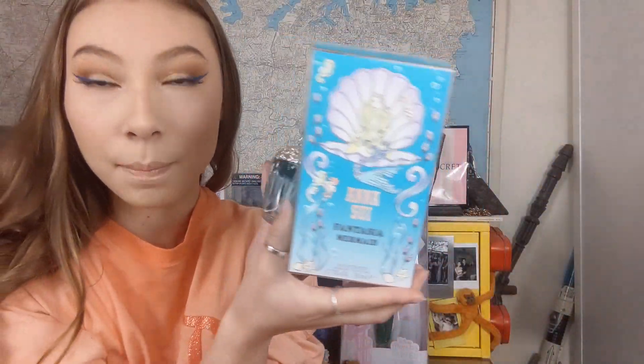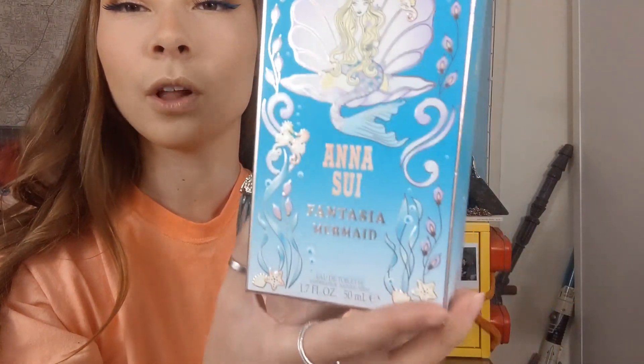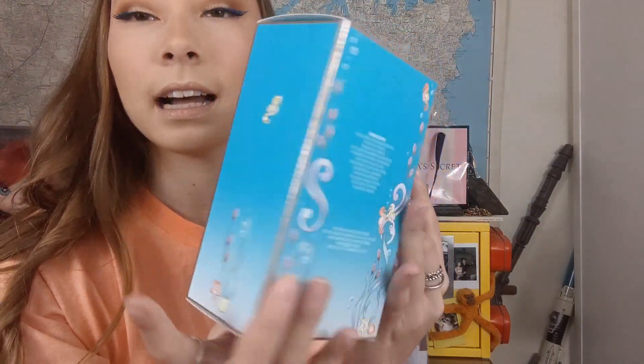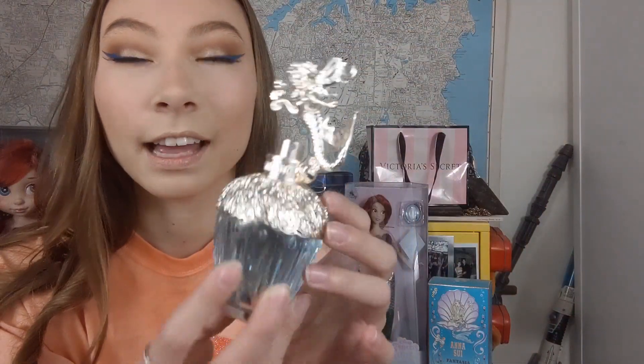This is my Anasoi Fantasia Mermaid Perfume, and I bought this because of the packaging — it has a mermaid on it. I have a problem with mermaids where I'm just obsessed with them, so I even kept the box because the design was absolutely beautiful. Just the artwork was so stunning, and it smells really nice as well. It's kind of like a fresh, beachy, a little bit salty, a little bit floral scent. I'm not a good scent describer, but that's how I'd describe it — fresh, salty, beachy, floral.